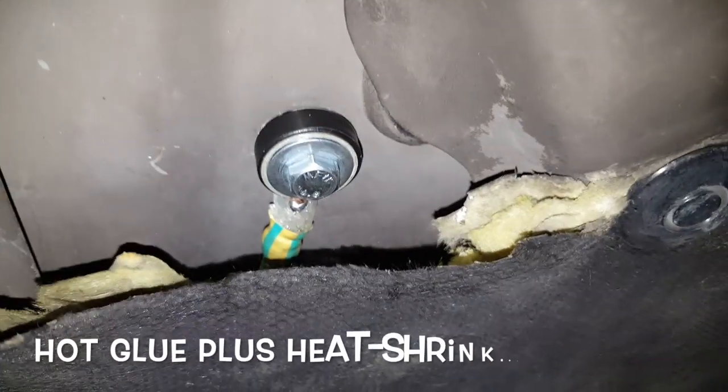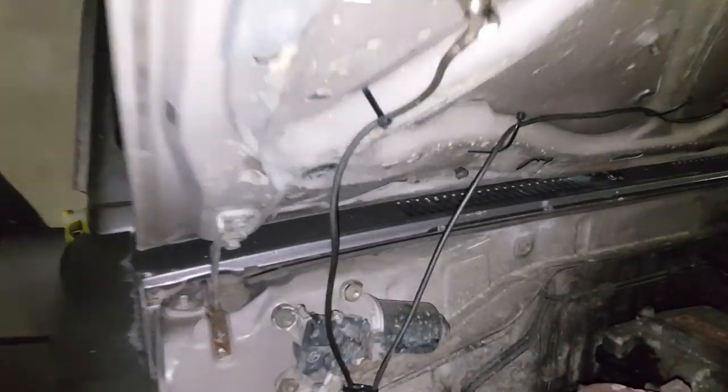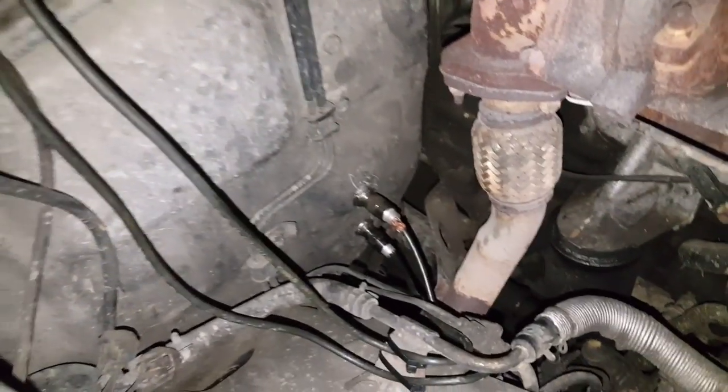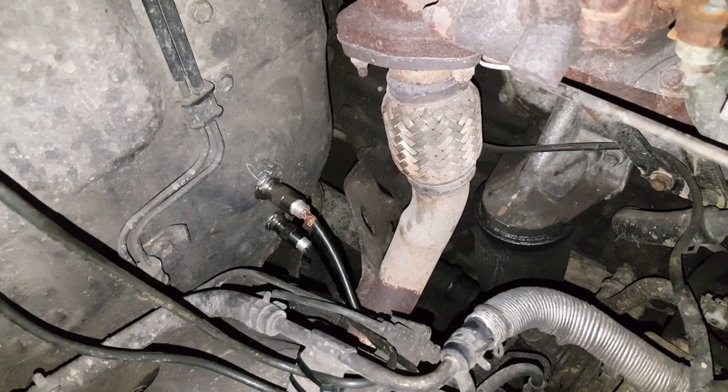The CB antenna is on and I have a nice connection here. Also the VHF antenna — both wires come down here away from the exhaust system, still about 10 to 15 centimeters away, and they go through the bulkhead.